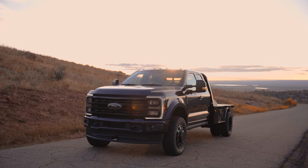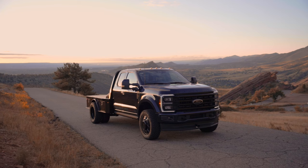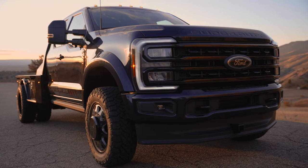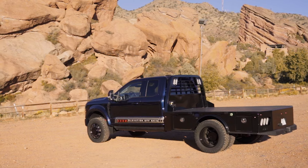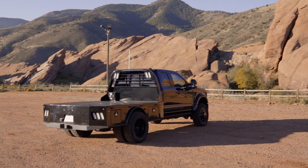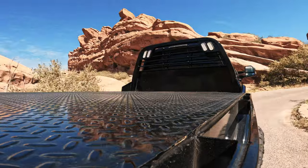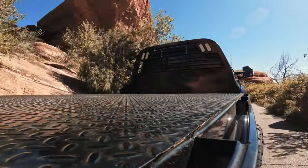This is a 2023 F550 Limitless Edition from us — a little different than the typical Limitless packages we do. This one has a CM flatbed in the back rather than a pickup bed, a color-matched front bumper rather than chrome, black grille and emblems, 20-inch black aluminum wheels wrapped in Nitto Ridge Grappler tires rather than stock tires, and an air compressor mounted up in the flatbed as well. Really cool truck.